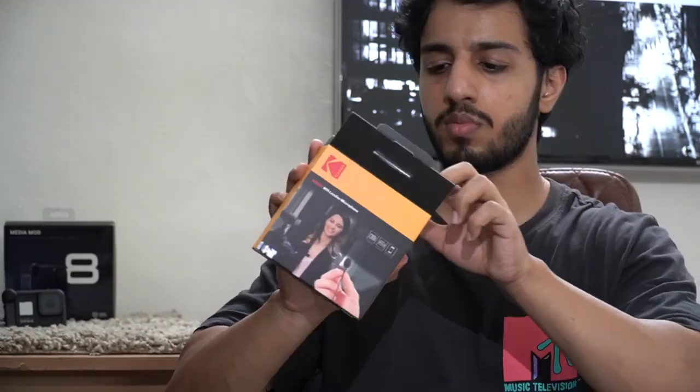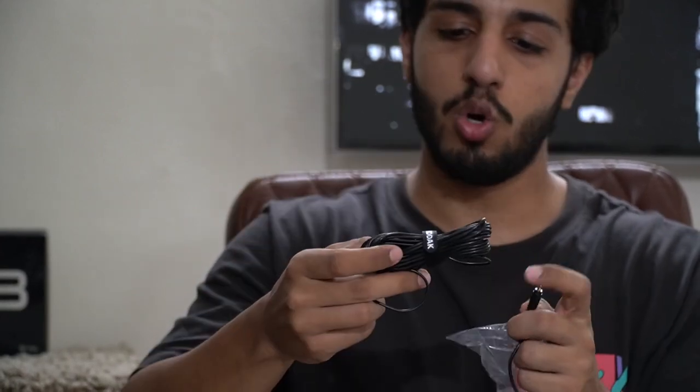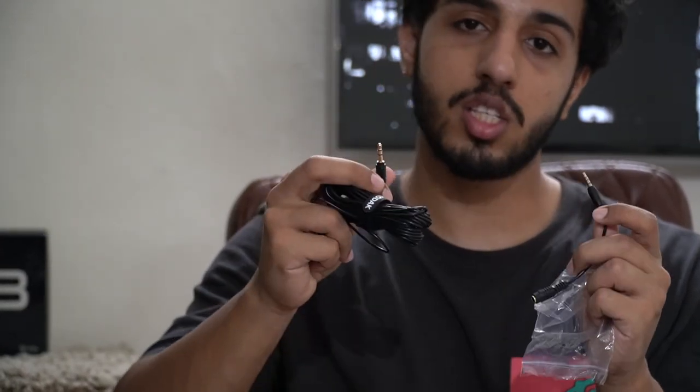Let's see what comes inside. This is a Kodak pouch. We will open it. We have a microphone and a 6-meter cable attached.